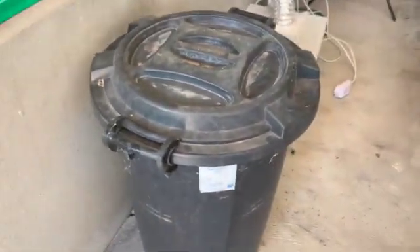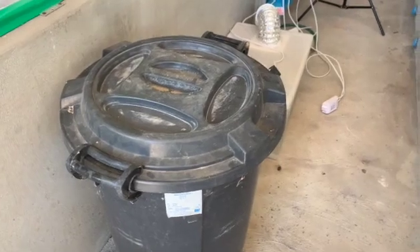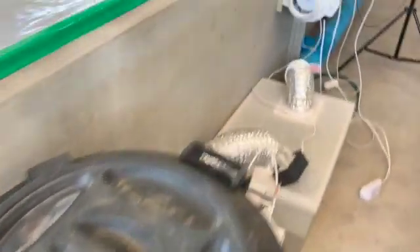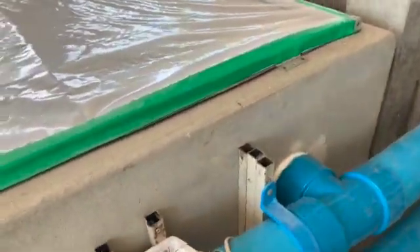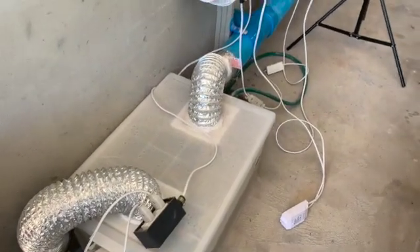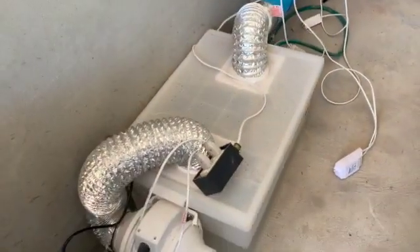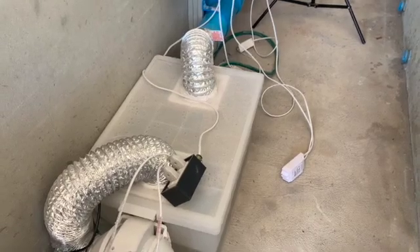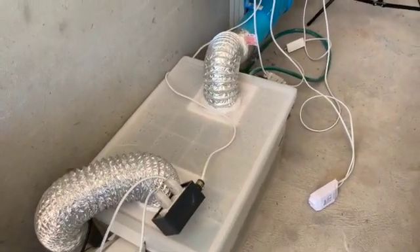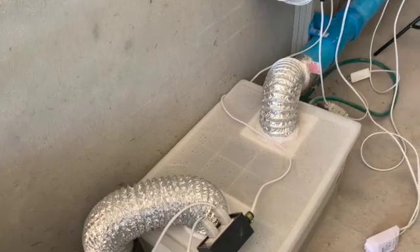I put RO — reverse osmosis — water in this because we've got a filter on the farm for drinking water. You can use normal tap water depending on what country you're in, but it does burn the discs out in the fogger quicker, so just something to be aware of. I hope that helps — thanks to my subscribers who asked for a more detailed breakdown. I'll also try and get some of this translated into Thai as the request came from some Thai subscribers, but any other subscribers if you've got any questions just ask and I'll try my best to help. Okay, hope that helps, bye for now.